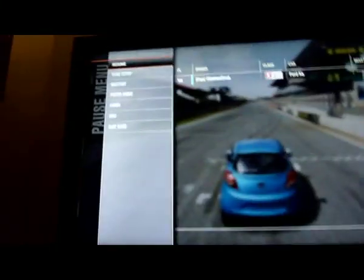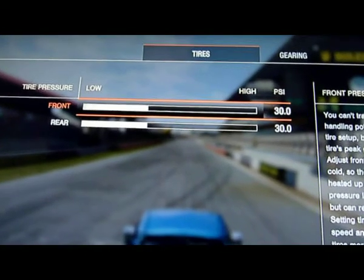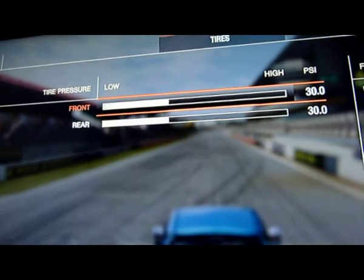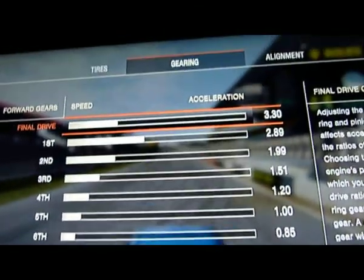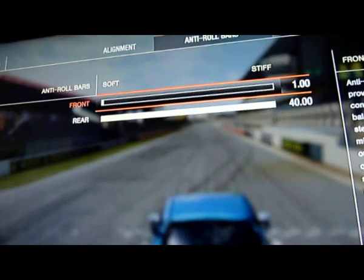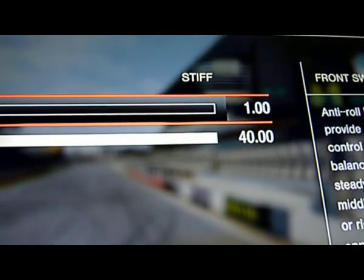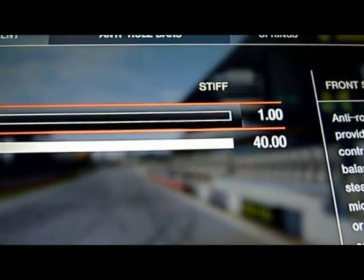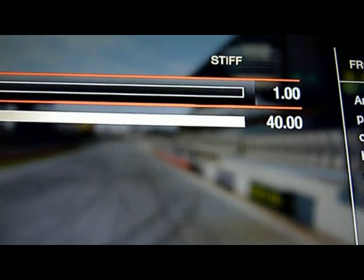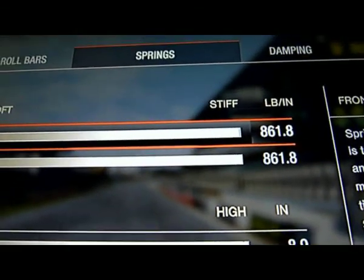So the thing you'll need to do: go to tune setup. You can leave those at 3D 0.0, both front and rear. You don't need to mess with gearing. Put the anti-roll bars to 1.00 on soft. Keep the front and rear springs stiff.